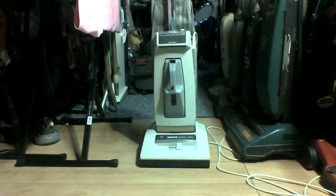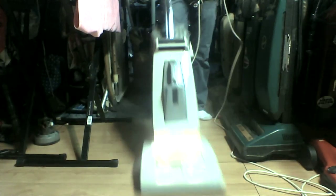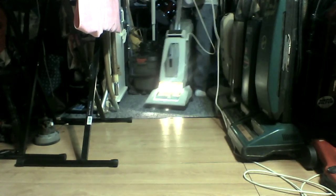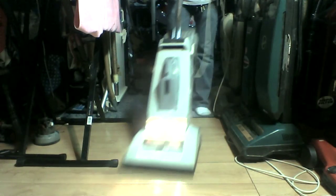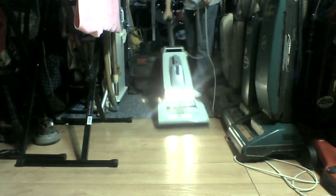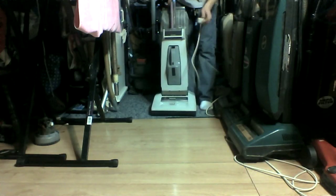So without any further ado, we'll give the vac a run. Now we'll give the hand vac a little run too.